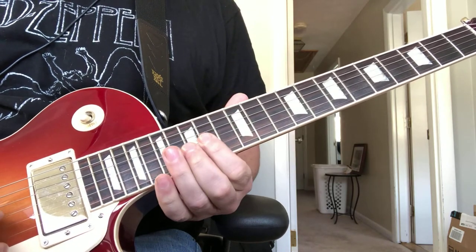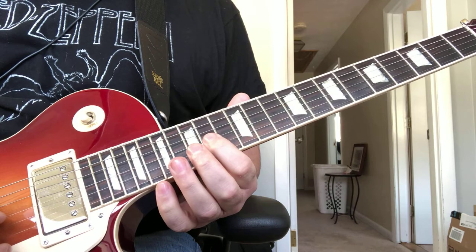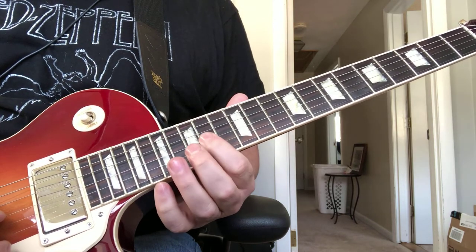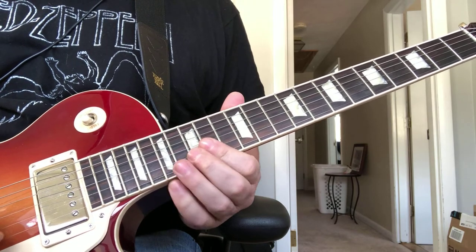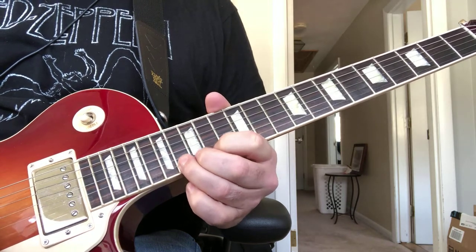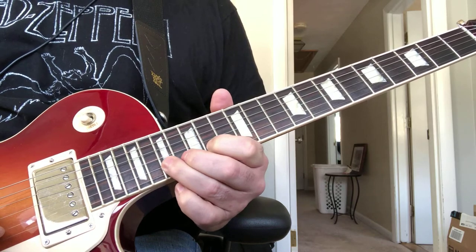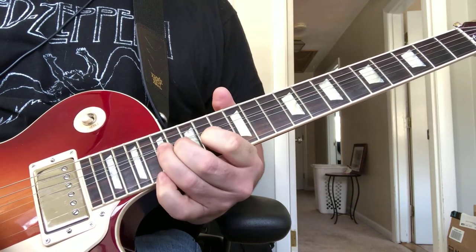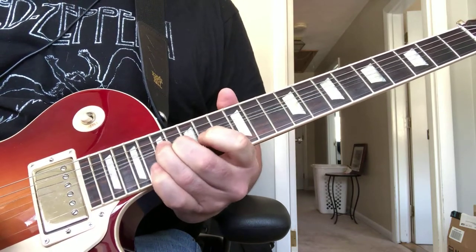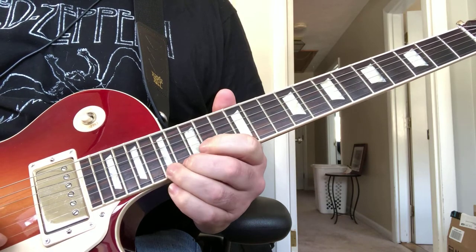The final lick — you're going to play on the 14th fret, playing the G, B, and E strings. Then you're going to bend up on the 16th fret, release back to the 14th, and then bend up on the 17th on the B. Then you're going to play the 16th on the high E to the 17th.